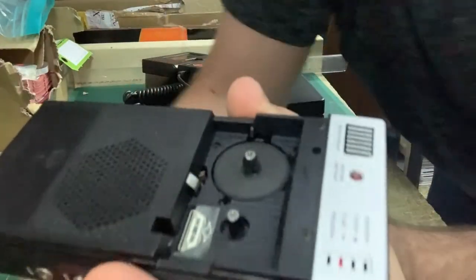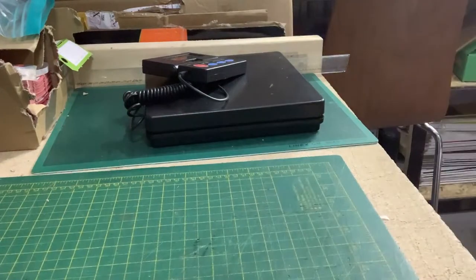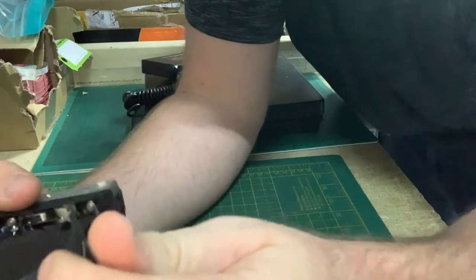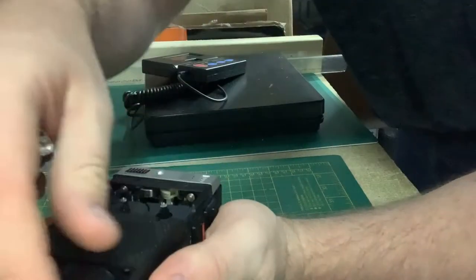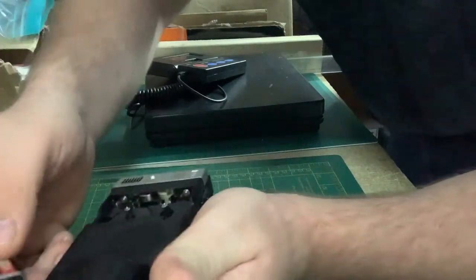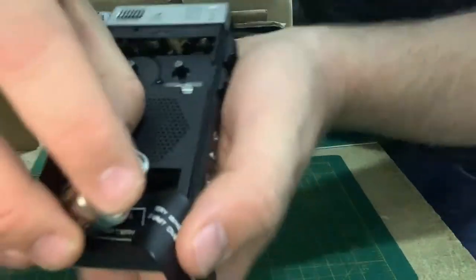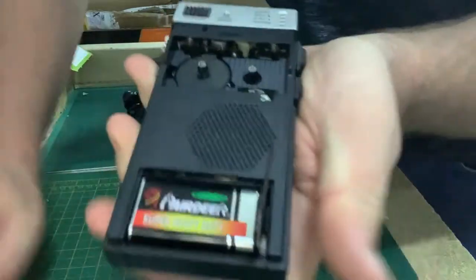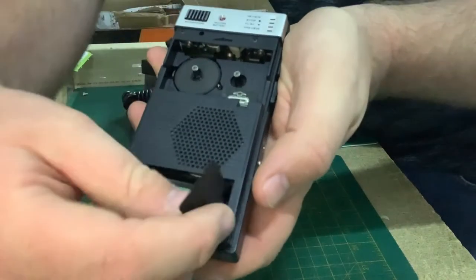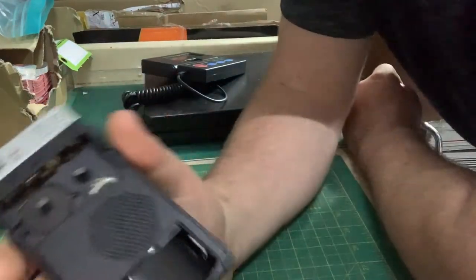Regarding the battery — the battery compartment is right there. The battery goes in like this. There's a flap here, so you get the nine-volt battery and plug it in, then push it down. The battery goes in pretty well, and if you want to remove it, you just pull the flap and the battery comes out.